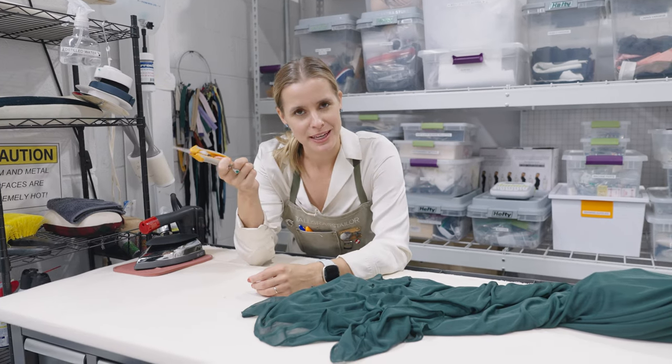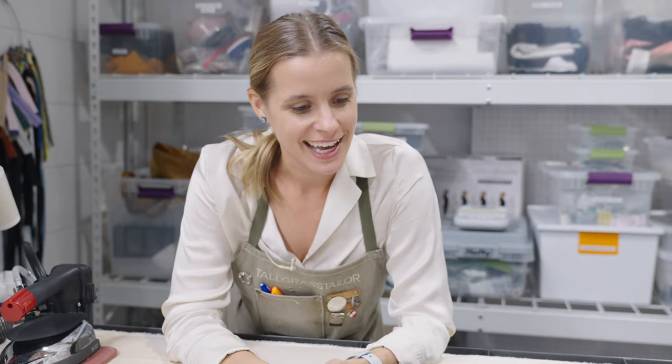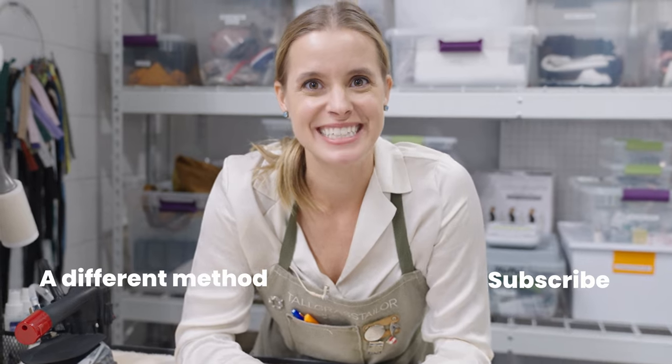Thank you for joining me for this one. We have a couple of other hemming types of videos — we've got sequin hems, a lettuce hem, and a heavier silky material with a train that we've done. So take a look at all of those videos. Questions, comments, concerns — like, subscribe, all the things. Thank you so much. See you next time.